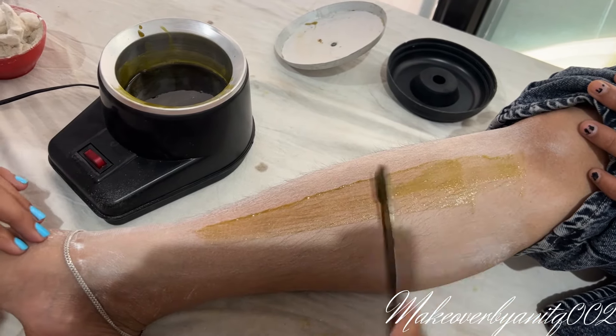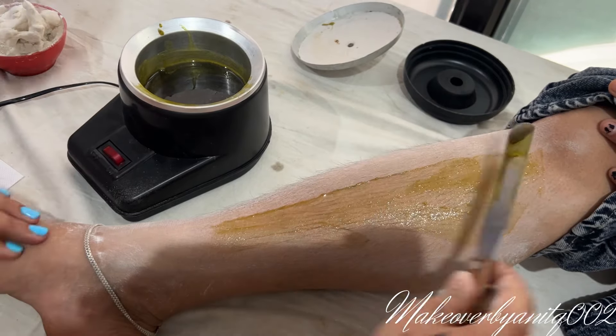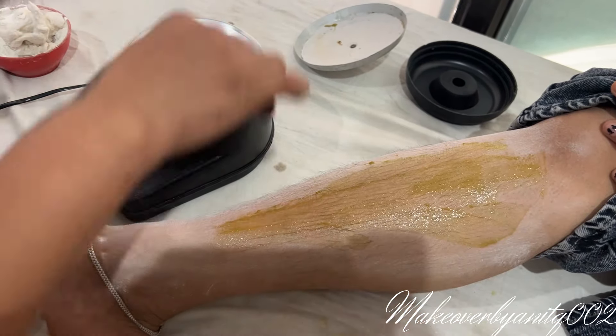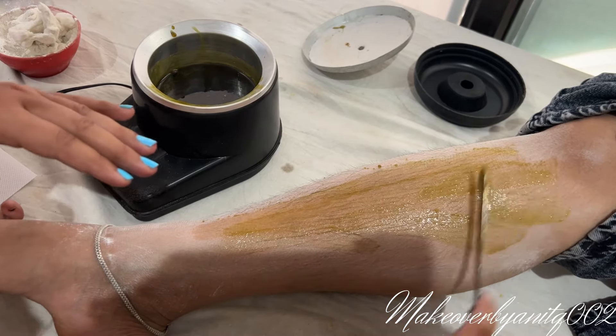It's warm, but it doesn't look warm yet. It looks like aloe vera wax and honey wax. It doesn't look like chocolate.